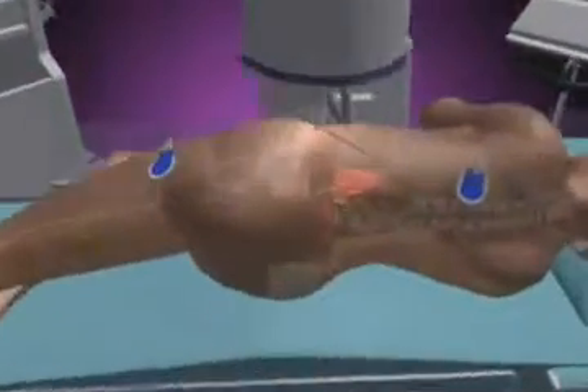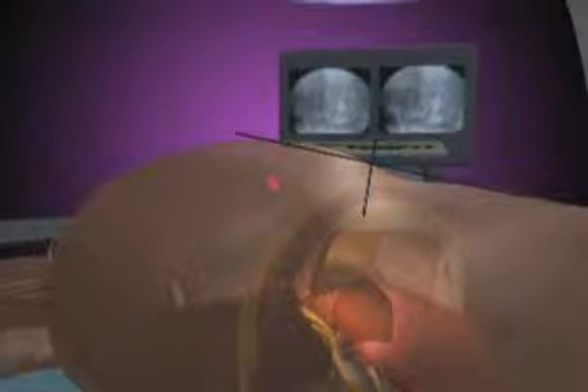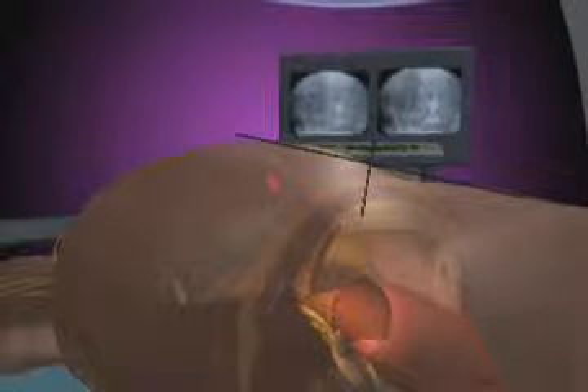The surgery is performed with the patient positioned on the side. An x-ray is taken of the spine to show the location of the operative disc space. The skin is marked at this location to indicate the site of the side incision.